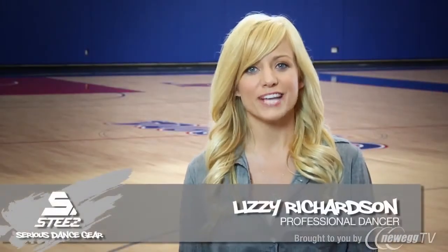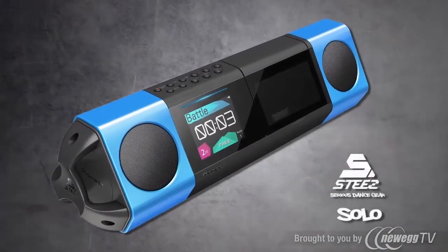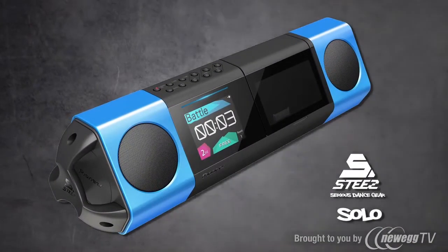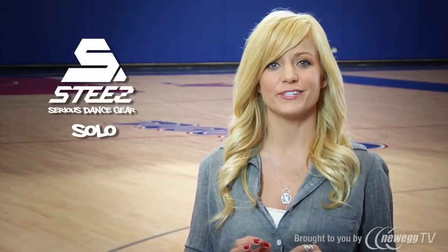I gotta give a shout out to STEEZ Solo. STEEZ is a serious dance tool, and the entry level Solo is perfect for smaller spaces and indoor use. But that doesn't mean it can't take you to the next level.